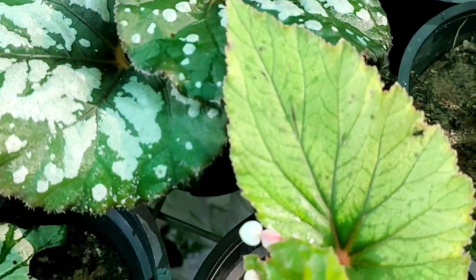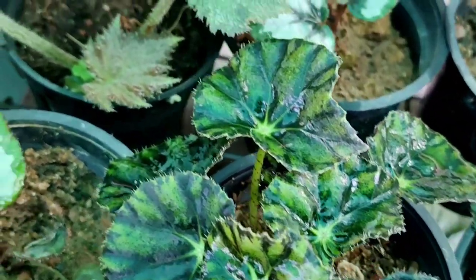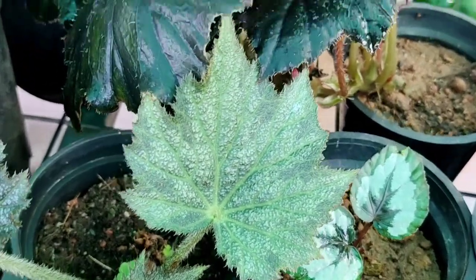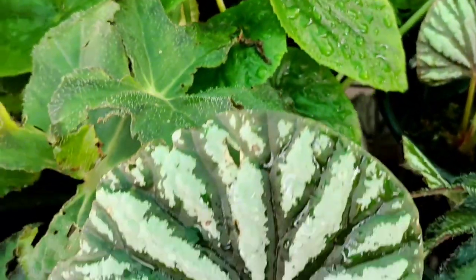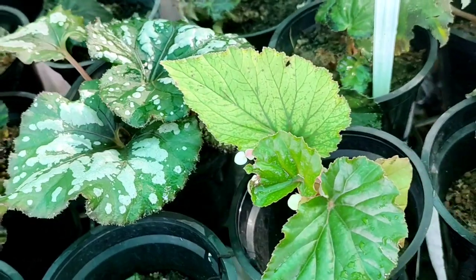I think the color is also a good color. We are going to have a light in a while. We are going to have a light spray.